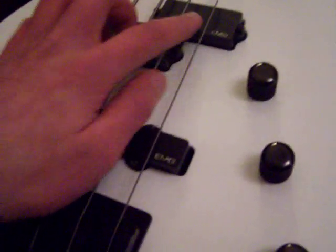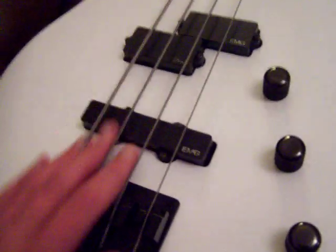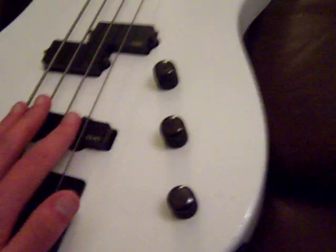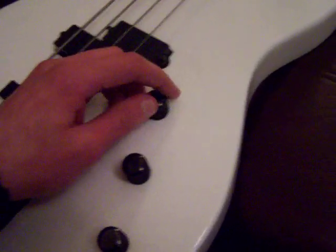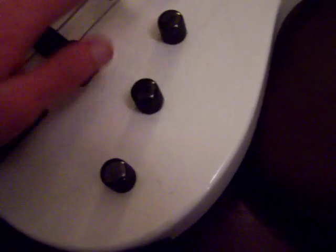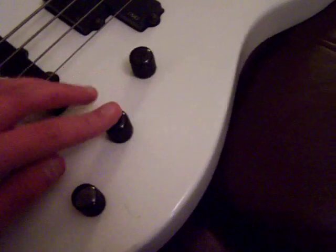It's got dot inlays instead of like Jackson shark fin inlays. And instead of the usual Jackson pickups, on this one you have EMG bass pickups — like a P and a J. Here it's the same control, the same knob control as always: volume, blend, and tone.